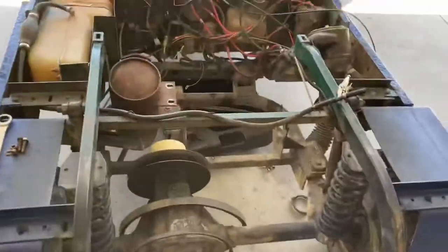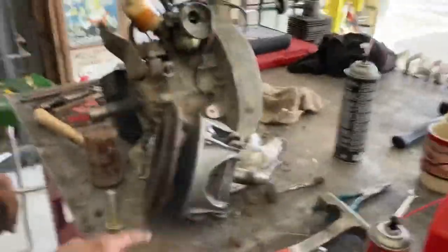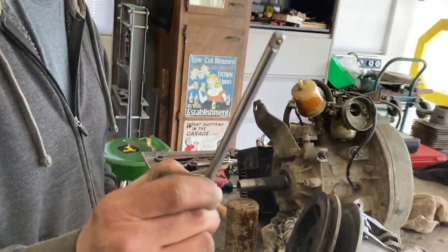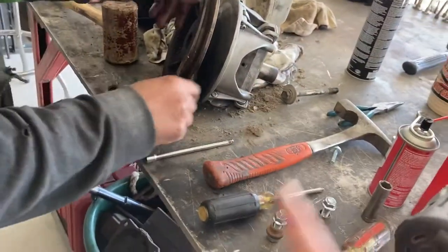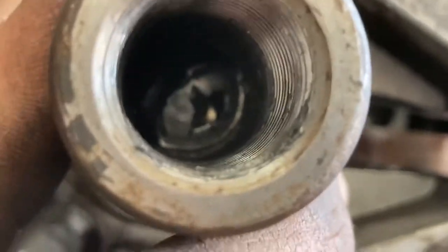On these EZ-GO golf carts with two-stroke engines - 80s two-stroke - we had to replace the crank seals. So we got the flywheel off, which was pretty hard. We used a bolt and a quarter-inch extension to take the clutch off, but I would not recommend using the quarter-inch - I'd recommend using a three-eighths because it's thicker. Let me show you what happened.